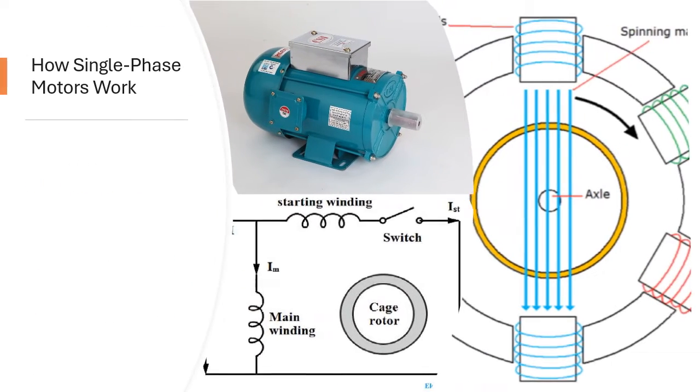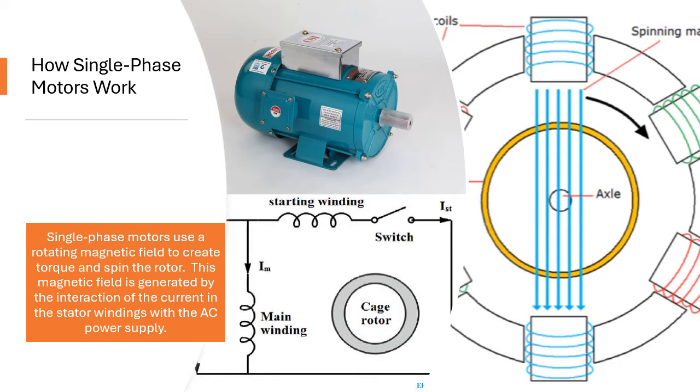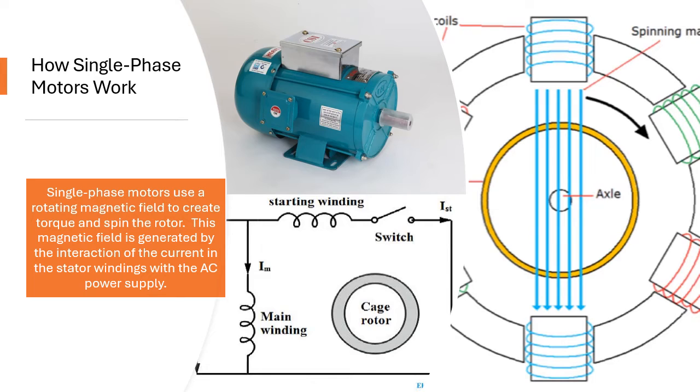How Single Phase Motors Work. Single phase motors use a rotating magnetic field to create torque and spin the rotor. This magnetic field is generated by the interaction of the current in the stator windings with the AC power supply.